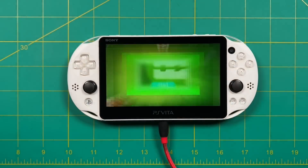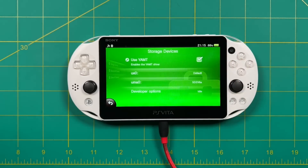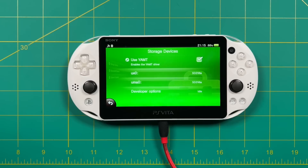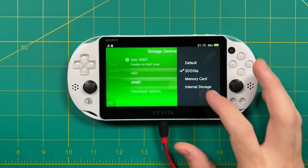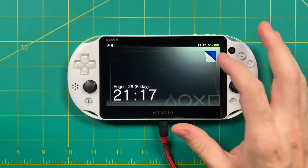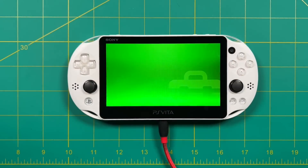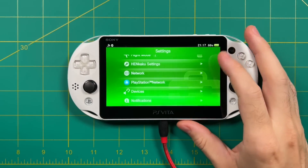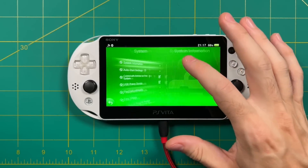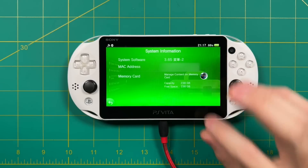Next, go back into Settings, then Devices, then Storage Devices. Change UX0 to SD to Vita, and move UMA0 over to Memory Card — or Internal Storage if you're using a PS Vita 2000. Once you've made those changes, restart the device. After rebooting, your primary storage will be the micro SD card. To verify, go into Settings, System, System Information — and the capacity should now show 238 gigs.